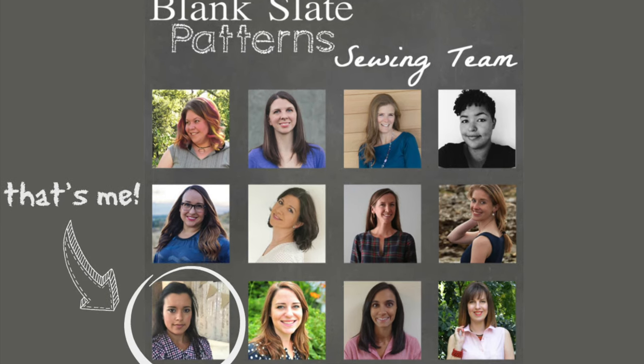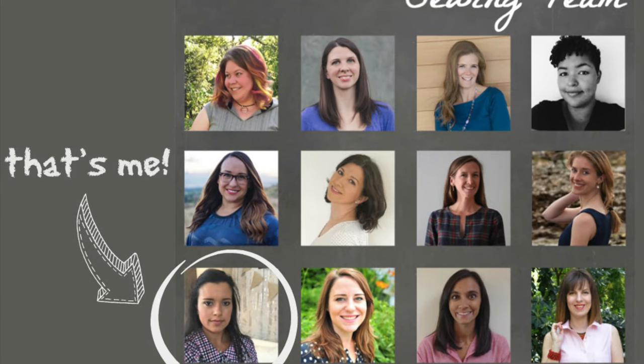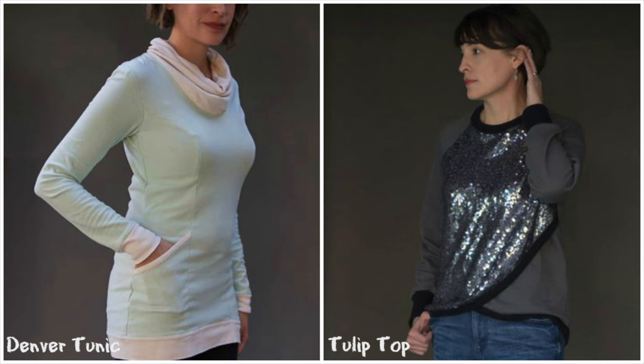After I was chosen as part of this year's blogger team, I immediately went to Melissa's shop to pick up my pattern. Although there were a few that I paused on, like the Denver tunic and the tulip top, the Wintersong was really speaking to me.